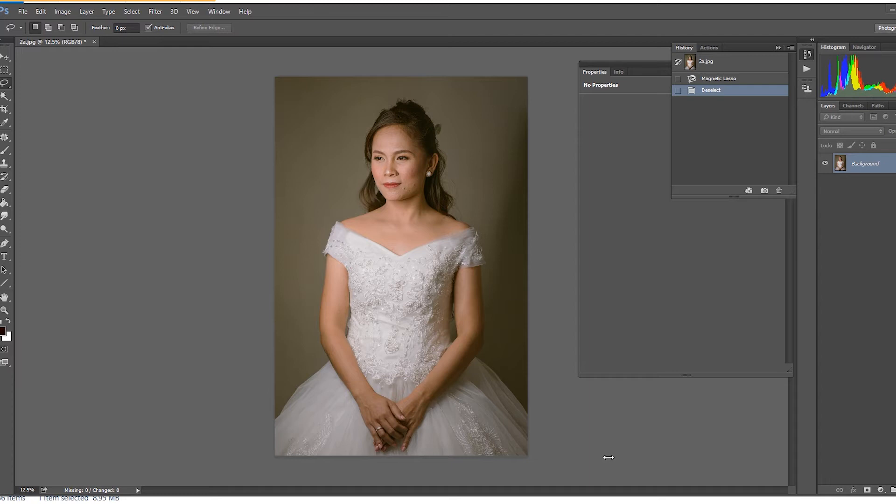In order for you to see the magnetic lasso tool, it is hiding behind the standard lasso tool. So we need to click this area like that. As you can see below, this is the magnetic lasso tool — you need to click this.